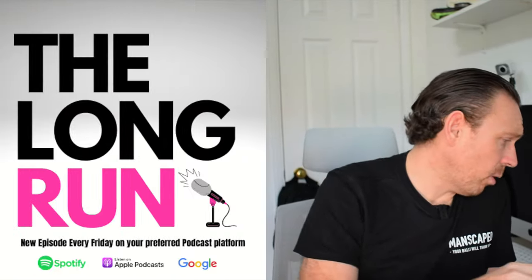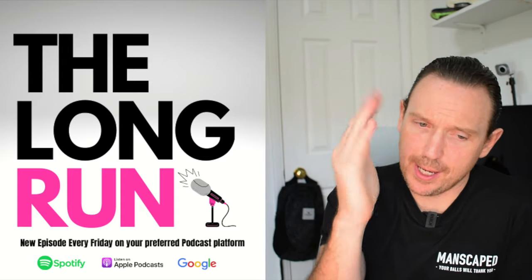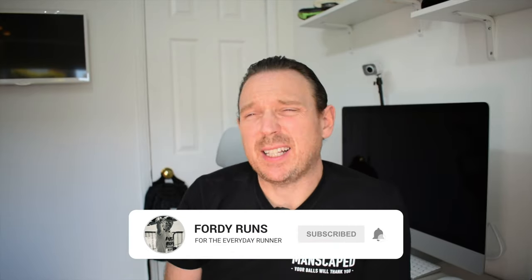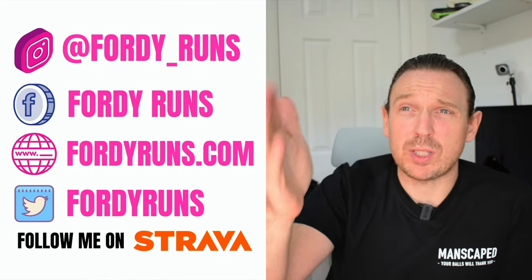What is up people and welcome to 40 Runs HQ — how are we all doing? Let me know in the comments, and while you're down there, tell me: have you listened to the Long Run Podcast? We've got a podcast that's ended up being like one of the biggest in the UK, so make sure you check that out — it's on Amazon, Apple, all that stuff. Let me know in the comments: was that a good plug?